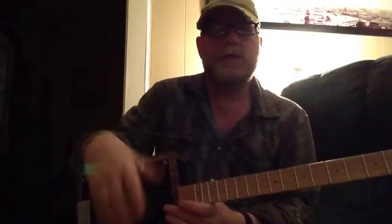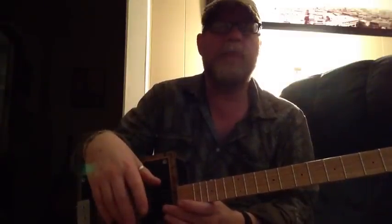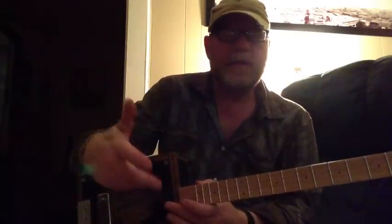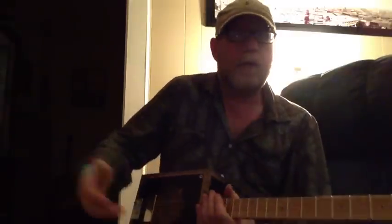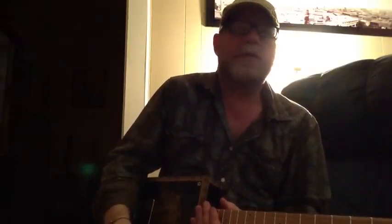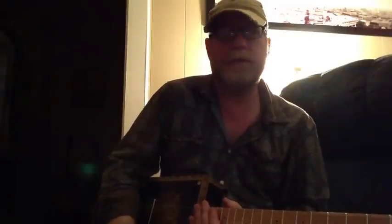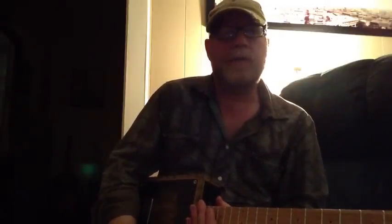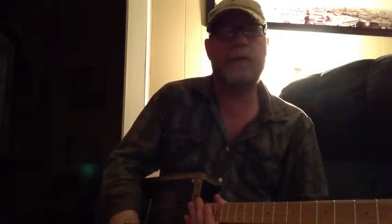Your tone can vary depending on what kind of strings you use and what amp you're plugging it into. So these things can be a good kind of a country guitar. They can be a good rock and roll guitar. You can even play jazz on these — just like any other guitar, you can play any kind of music. These guitars are no different in that respect. They keep the old school vibe going, but yet you can play any kind of music on them. You can play slide on these.